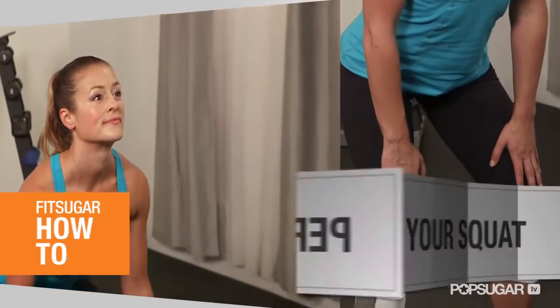The basic squat is a great way to strengthen your quads, glutes, and low back. But many people are performing it incorrectly. So today I want to show you how to perfect the basic squat.